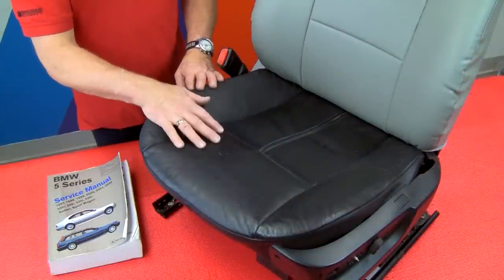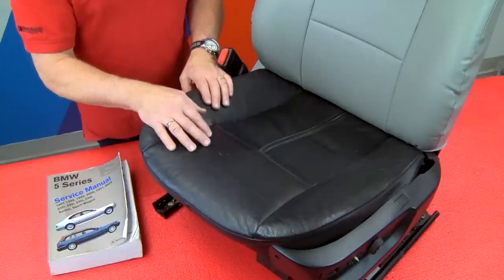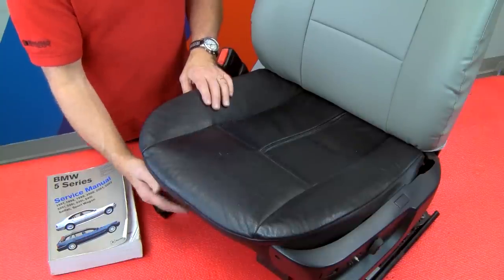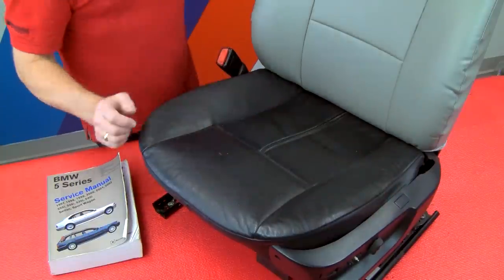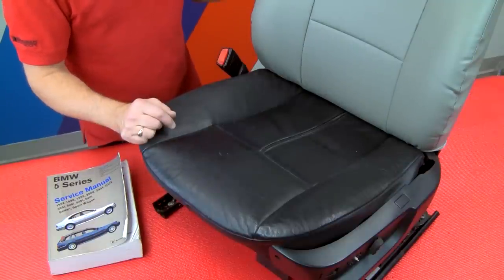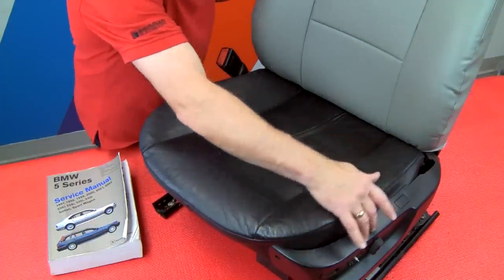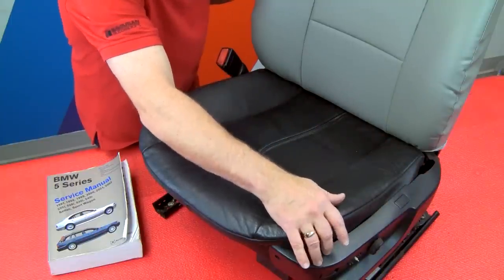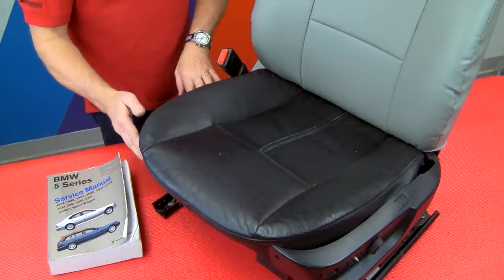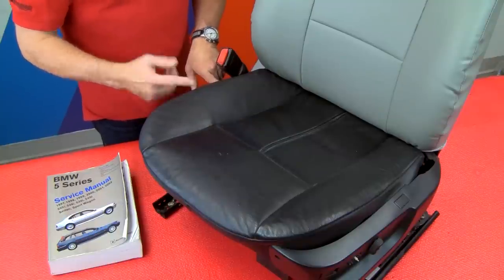To get the bottom cover piece on, this is really why we needed to remove the seat from the vehicle — we need to reach underneath the seat and secure straps underneath. We also need to get the cover behind the plastic trim covers for it to look proper and to have the proper place for the straps to go. So the next thing we're going to do is either remove or loosen these side covers. The one on the outside with the switch we're going to totally disconnect; the smaller one on this side we're just going to loosen so we can get the straps behind it.